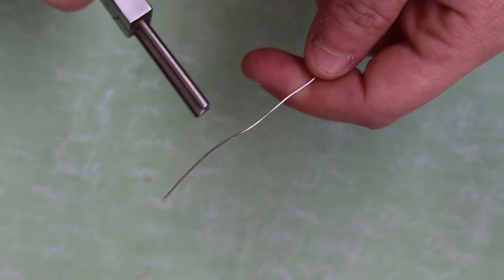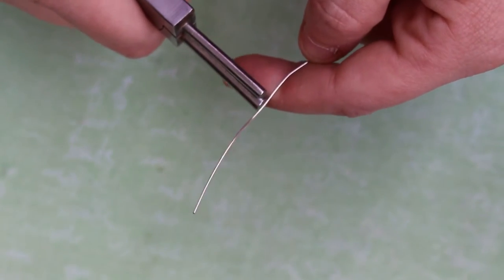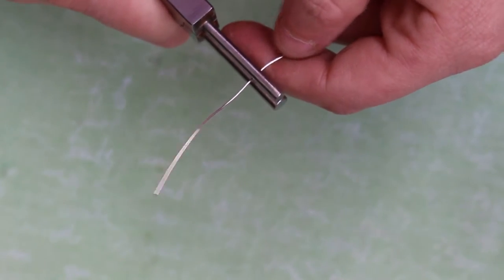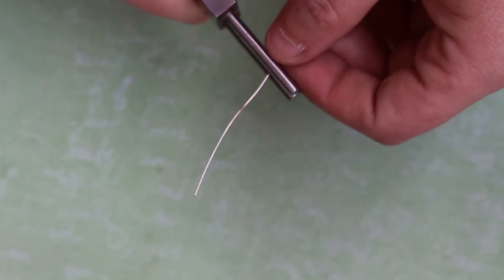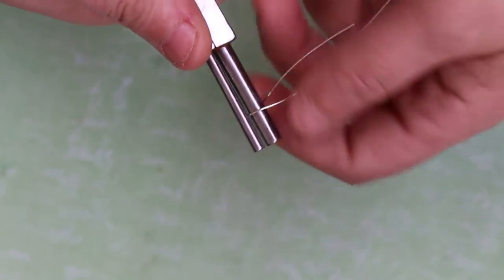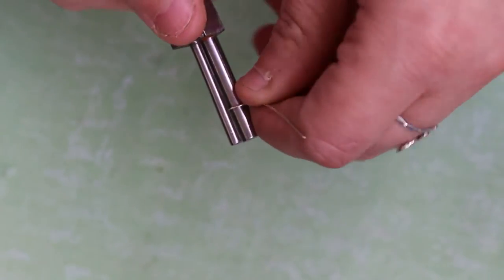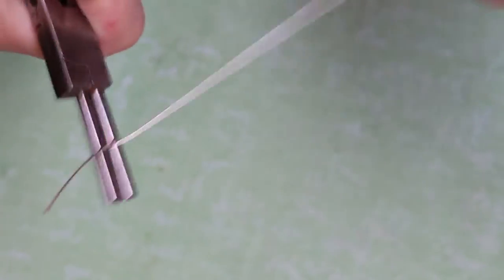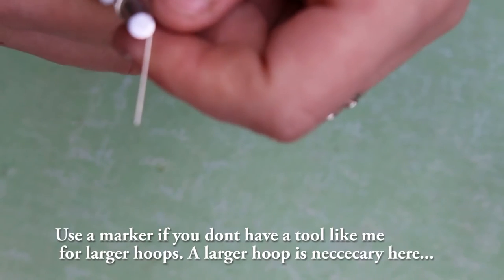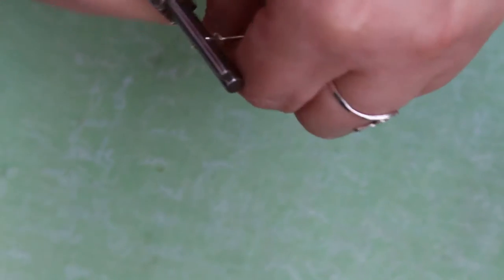Alright, we're going to start by making that loop part. So you're going to get your wire — I have about four, five, maybe six inches. I just work with a lot of it so I don't run out during the project. So you're going to make that loop — just wrap it around there. It's a simple loop. Make it tight. And then wrap that around the loop.